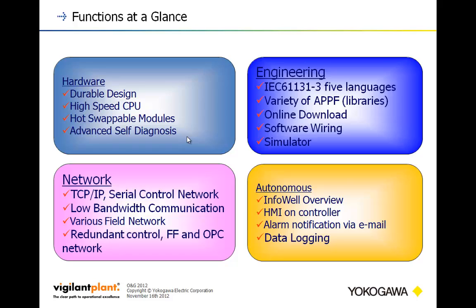In terms of programming, Stardom supports IEC 61131-3 with all five languages — ladder logic, function blocks, structured text, and more. There's also a wide variety of pre-written function block libraries to help speed up development. You can do online downloads and software wiring, which allows you to test without instruments installed, as well as a simulator that runs right on your PC — so you can test in the lab or a hotel room without the physical hardware in front of you.